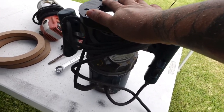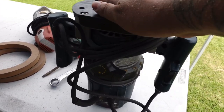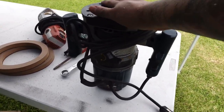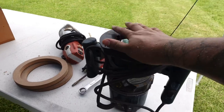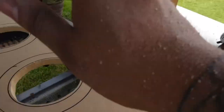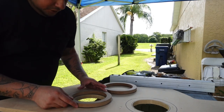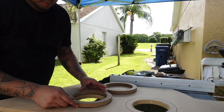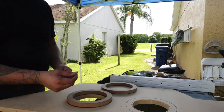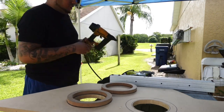We have big plans for this big boy router right here - stay tuned. After we get done routing our rings out, I'm going to explain what we have going on with this guy because it's going to be a game changer for our channel. Now let's go ahead and staple these rings onto the piece of wood. I'm going to flip the piece of wood upside down so there's no staple bump.